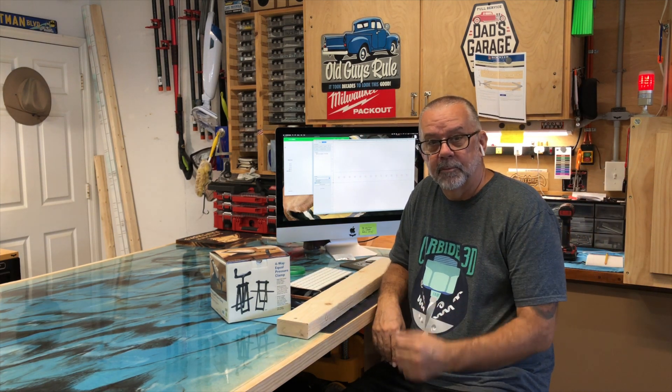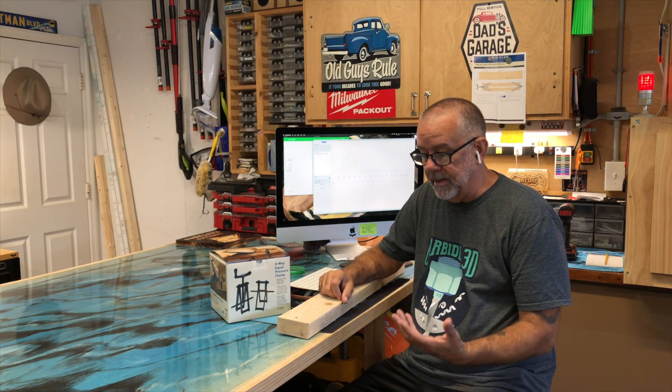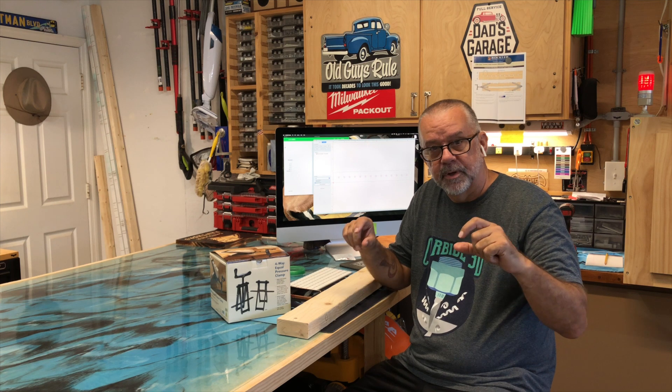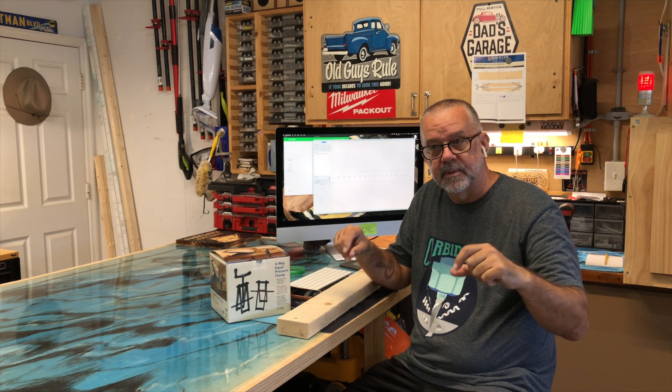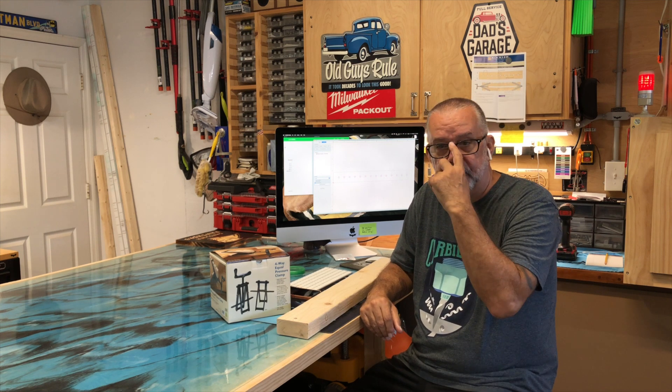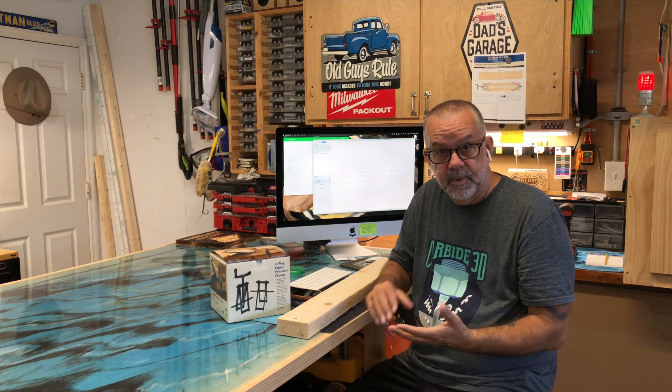Hello everyone, welcome to another video. I make a lot of flags on the CNC and I glue up inch-and-an-eighth strips to make the stripes, then put my union in and cut the union separately on the CNC. The biggest problem is gluing them up and getting them to be flat, because after I've painted them and everything, you can't really run them through the sander.